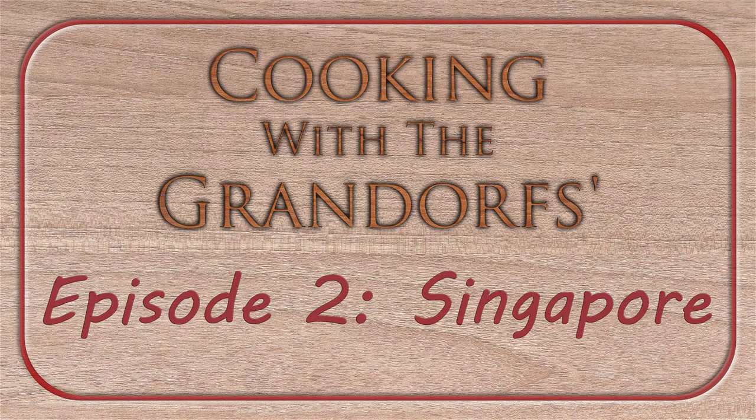Hello and welcome to the second episode of Cooking with the Grand Orbs, where each week we randomly select a country and cook their main dish. This week, we're exploring the city-state of Singapore.